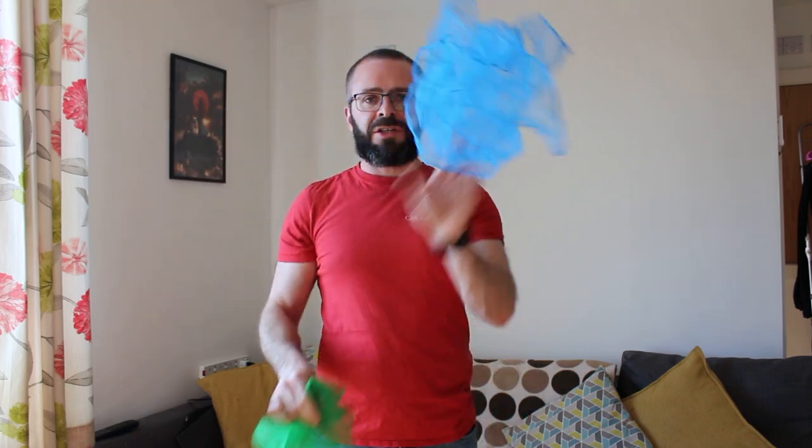We're not juggling in a circle or a triangle pattern. We're not going throw, pass, throw, pass. We're going throw, throw, catch, catch. Throw, throw, catch, catch.